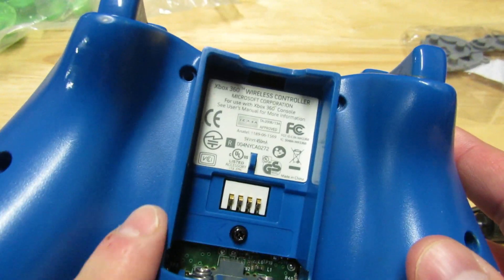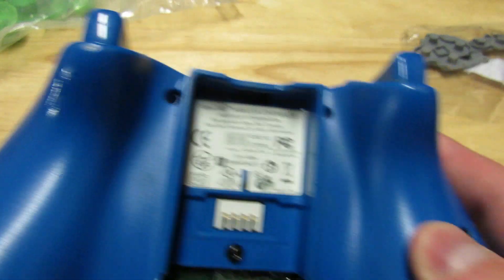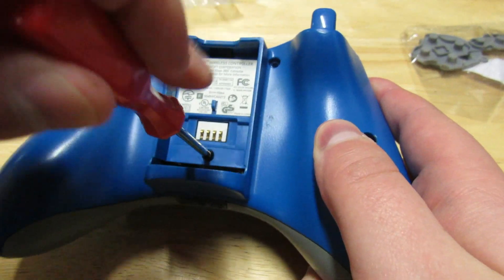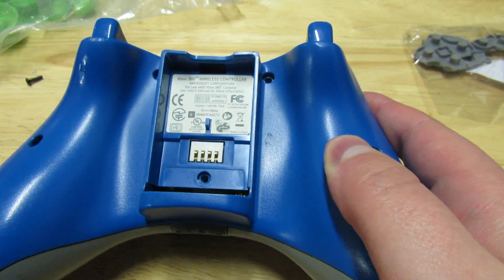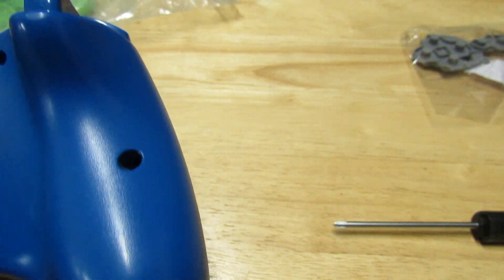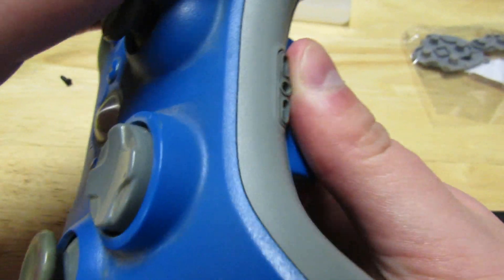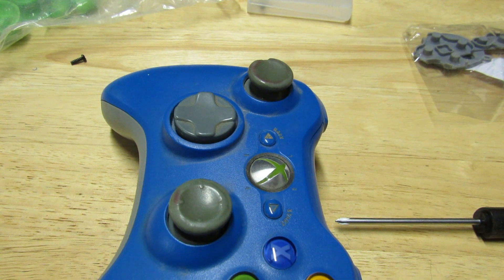Originally there's a sticker you have to remove, then you remove the torque screw right there. Normally you'd go through and remove the other six screws, but thinking ahead I already done that, so now we can in theory just pull apart the controller. I'm going to do the pull apart off camera so that way it doesn't take too long.